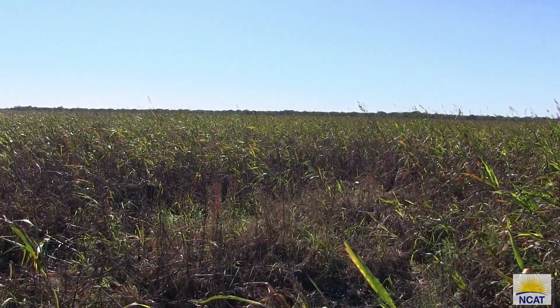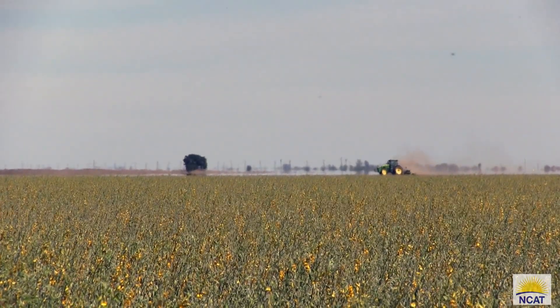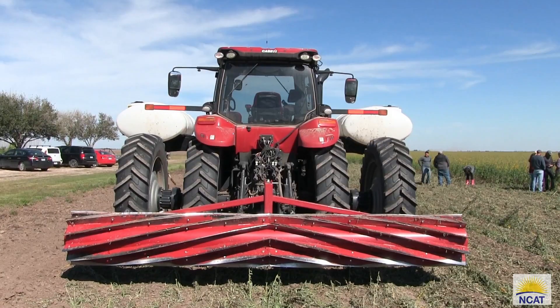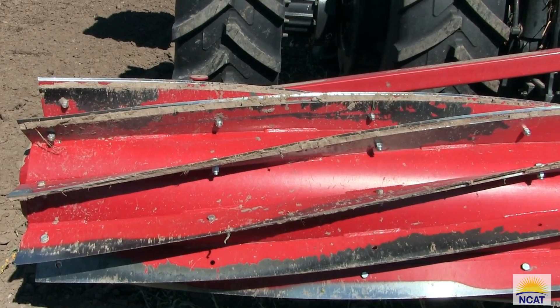For termination of this sorghum sudan, we're going to carry it through the winter and then terminate in early January. We'll be running a flail mower, and if we need to come back, we'll run a roller crimper on that residue, because we want to leave as much residue on the surface to help with weed suppression. It's not hard to terminate these crops, especially going over the winter — the winter will pretty much take care of them and they won't come back.